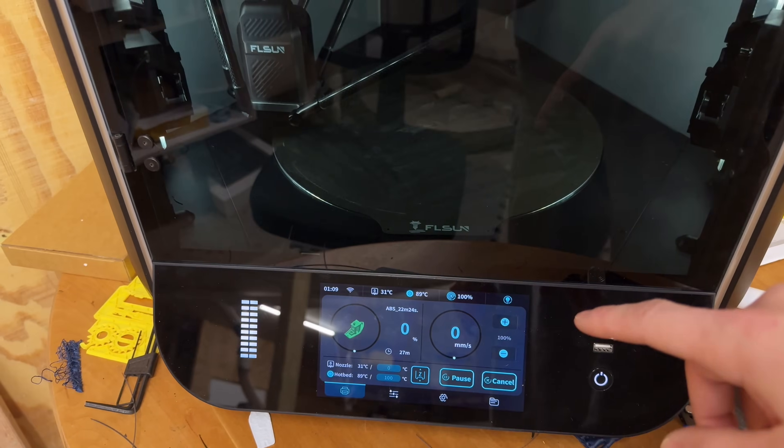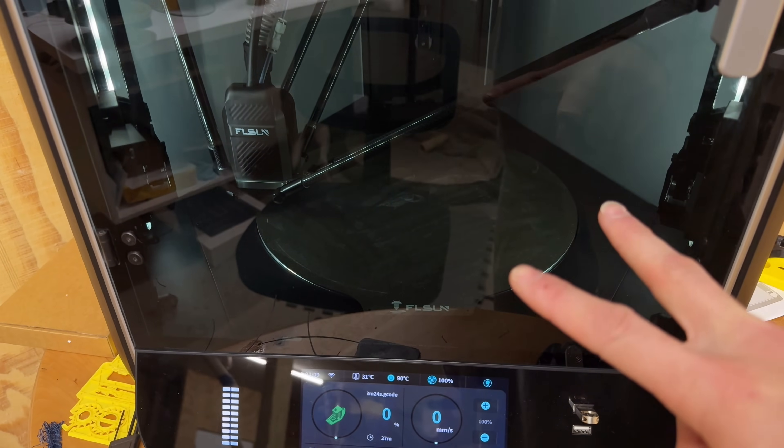I also calibrated the bed mesh at 100 degrees Celsius before running this print. I have two different printer profiles for the FL Sun because, unlike Bambu, this machine doesn't run an automatic bed mesh calibration tapping five points before each print — it just heats up and starts printing. If you switch from PLA printing at 60°C bed temp to ABS at 100°C, your bed is going to warp and expand, so you need to recalibrate the bed mesh. Ideally you should recalibrate every time for the best quality prints.